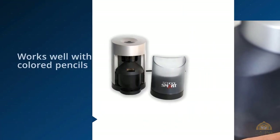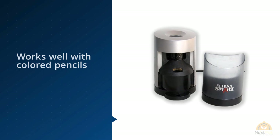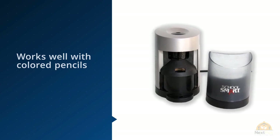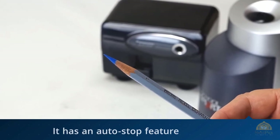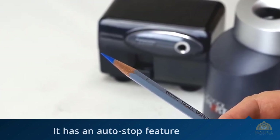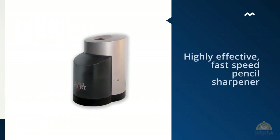It's easier for younger kids to use because the pencil is inserted at the top — the hole isn't as difficult to spot or manage as those tucked on the side of a device. The bottom is rubberized, so the School Smart vertical will stay where you put it even under heavy use. Users have mentioned that this sharpener is a little on the noisy side, but kids shouldn't mind that.